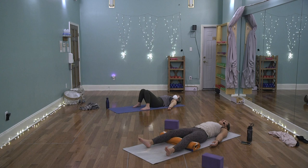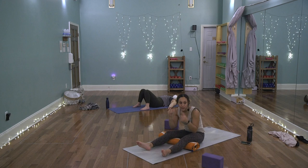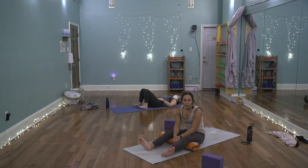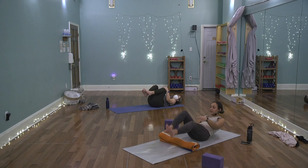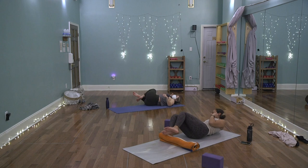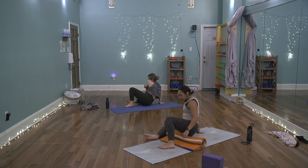Start to deepen the breath. Feel like the inhales are entering through the crown of the head, and the exhales just wash over the body. Allow the toes to maybe wiggle, the fingertips to move — maybe rotating the ankles and the wrists. You could rock the head back and forth. Start to bend one knee in toward the chest, followed by the other. Give yourself a tight squeeze, give yourself some love. When you're ready, start to let the legs fall off to one side and slowly build your way up to sit. Keep the eyes closed or have a soft gaze.